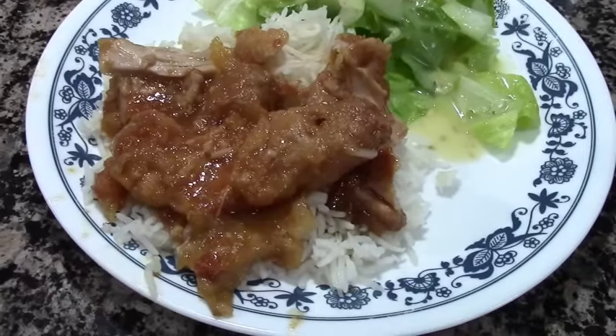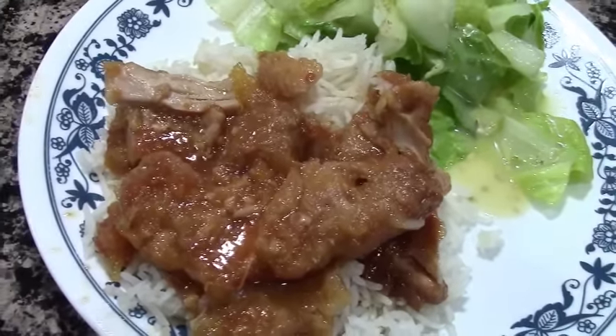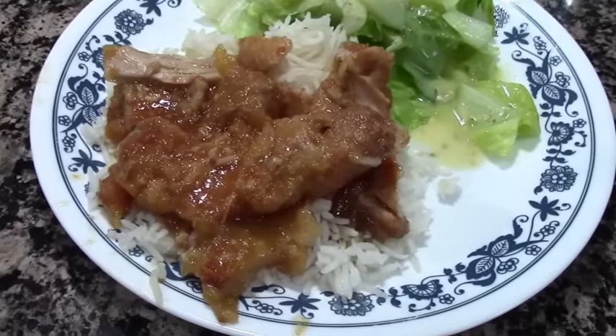Hey guys, welcome back to She's in Her Apron. Today I'm going to show you how to make a Crock-Pot Hawaiian Chicken. This meal makes a great freezer meal as well.